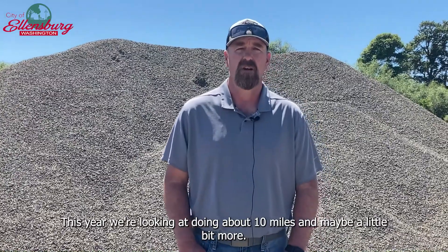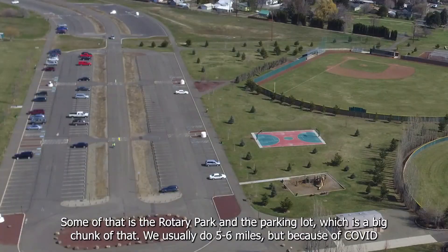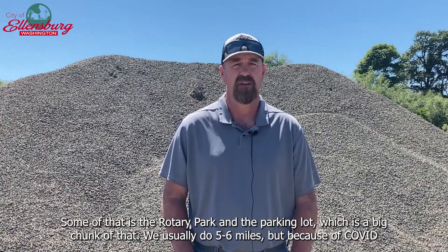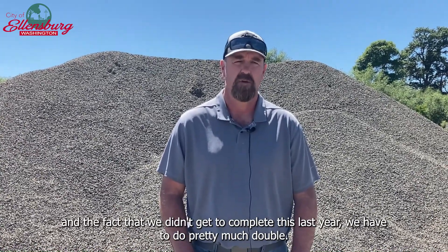This year we're looking at doing about 10 miles, maybe a little bit more. Some of that is the Rotary Park and the parking lot, which is a big chunk of that. We usually do five to six miles, but because of COVID and the fact that we didn't get to complete this last year, we have to do pretty much double.